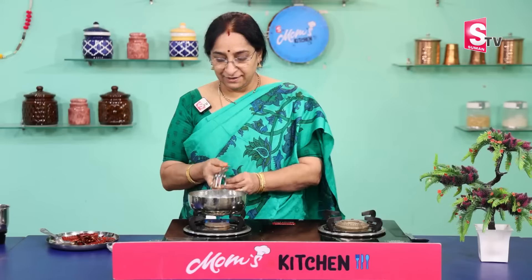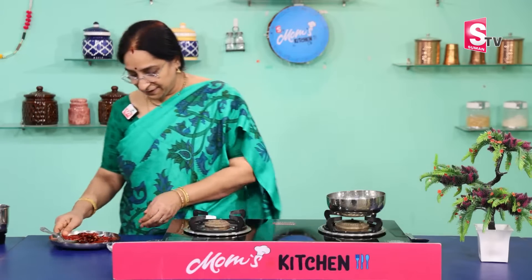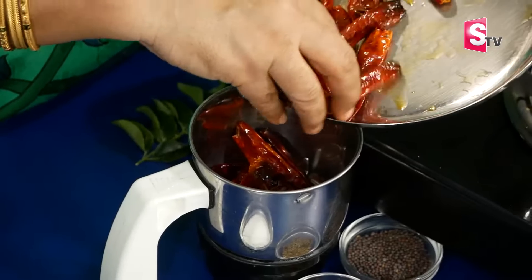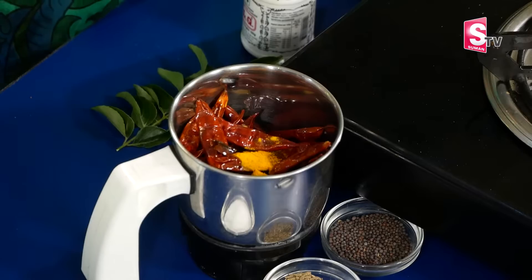Let's add the flour and mix it up. Now let's mix it up in a mix. Let's mix it up.